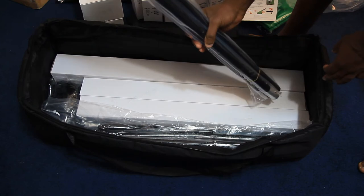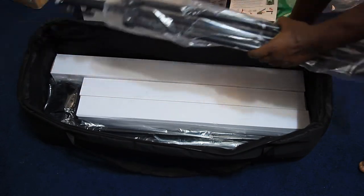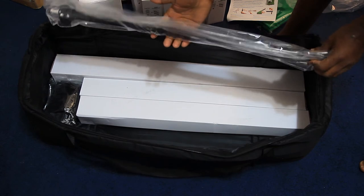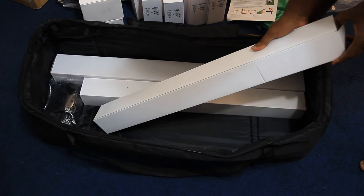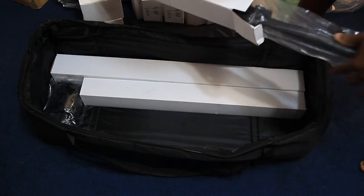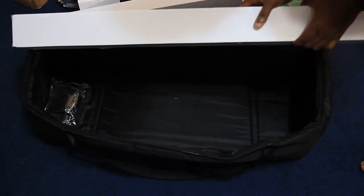I got this whole setup for two hundred dollars. Here are the tripod legs — and these boxes here should have more legs inside, these should be for the lights. And another one for the boom light that hangs up above your subject.